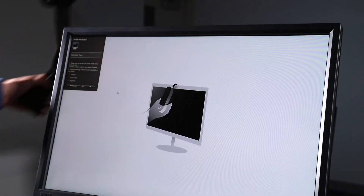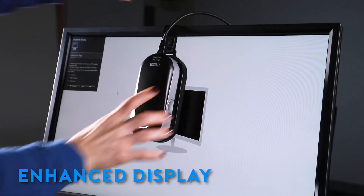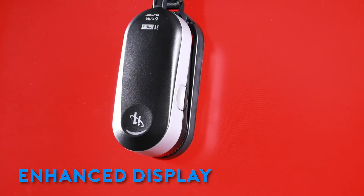The i1 Pro 3 also has enhanced display measurement capabilities. It supports measurements of high-illuminance displays up to 5,000 nits.